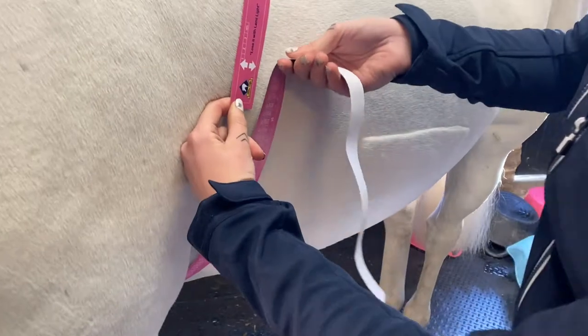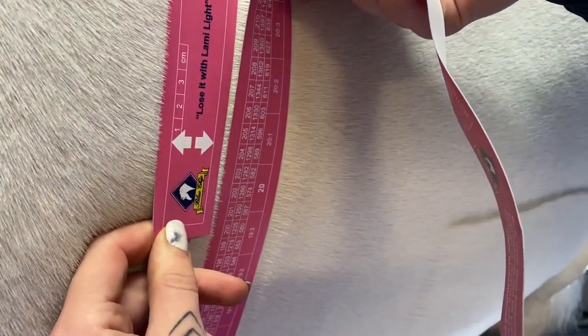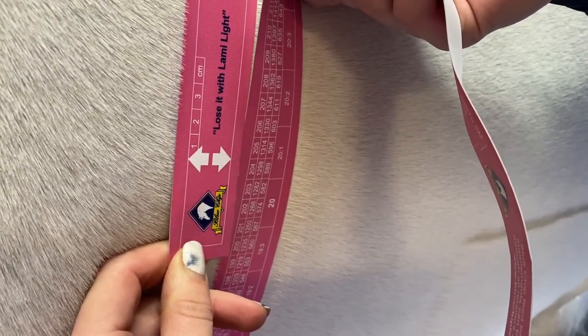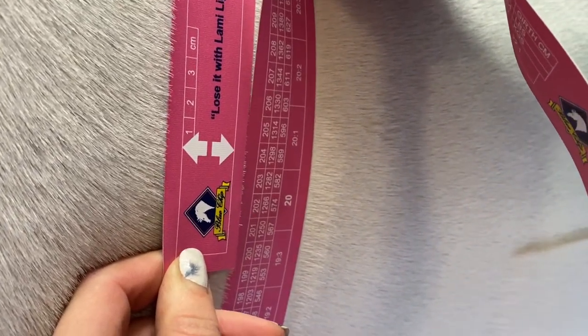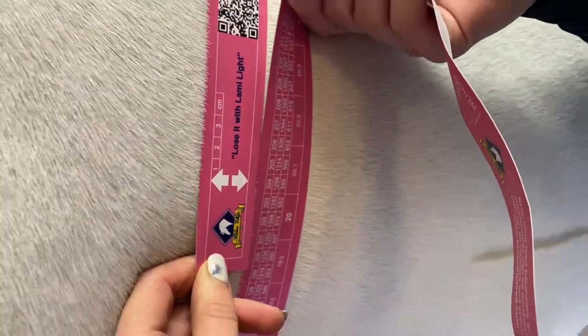Thread it underneath where his girth would sit and then back alongside to take the weight measurement. Pull it snug but not tight. We can see that Cecil is weighing around 589 kilos — that measurement is lining up with the arrows.